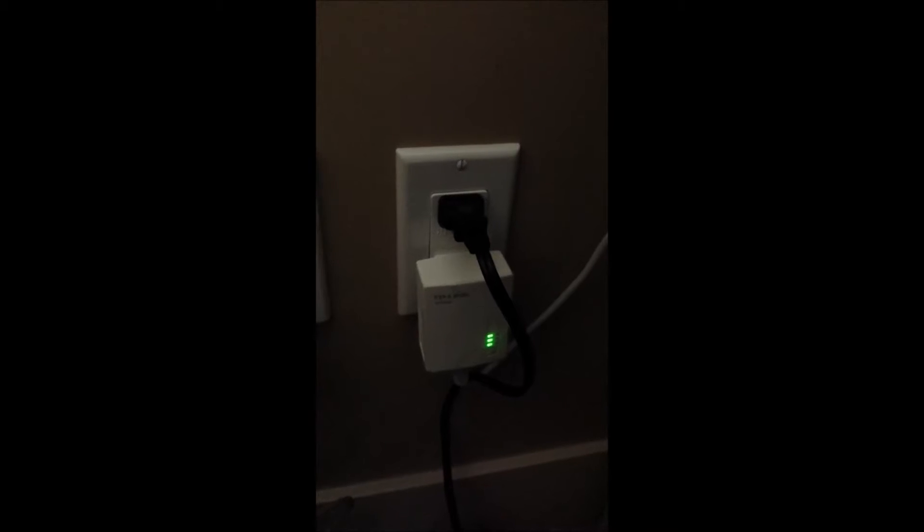So this is the first powerline adapter. And then this is the second adapter which is connected to the next room, and this is also blinking a green light.